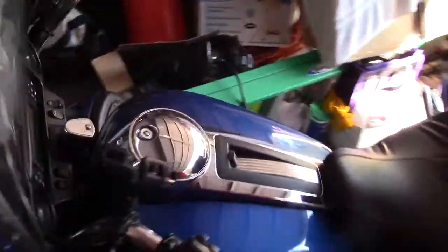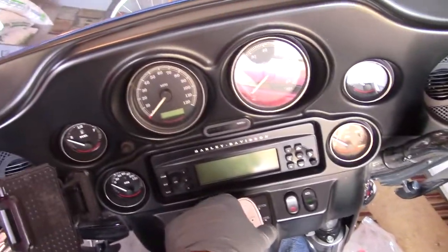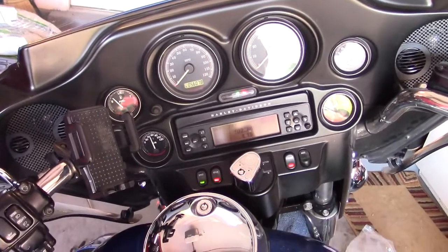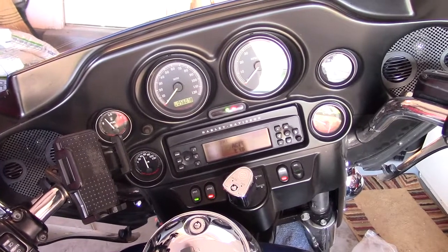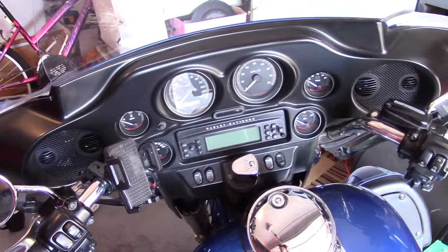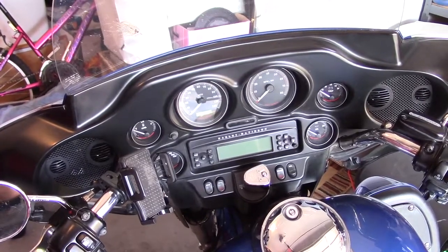Everything's back together, looking real sharp. Those new speakers — wow. You don't really get the full effect until the fairing's back together and on. I highly recommend this upgrade. It only costs a couple hundred bucks plus some elbow grease, and it's worth its weight in gold.